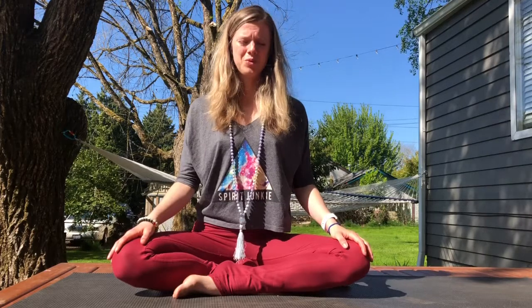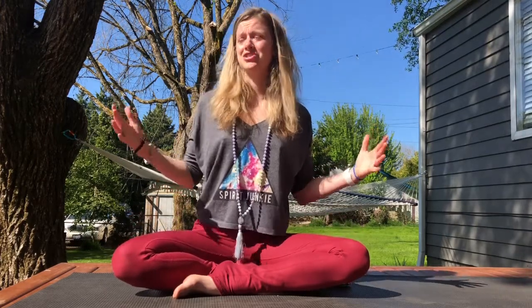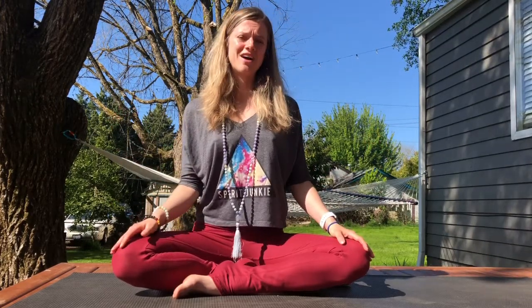So what is Chandra Vedana pranayama? What is it meant for? This pranayama really invites a soothing, relaxing energy to your field. It's quite perfect for today because today is a full moon and it's a full moon in Scorpio. And we have a lot of lunar energy going around — so why not invite some more?